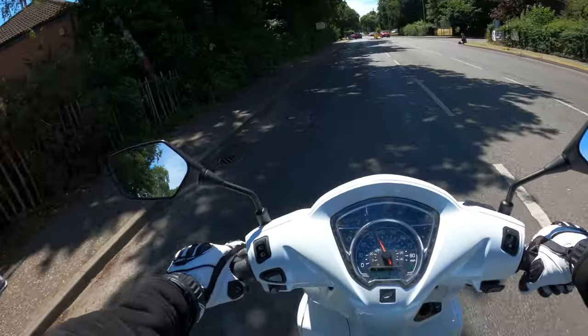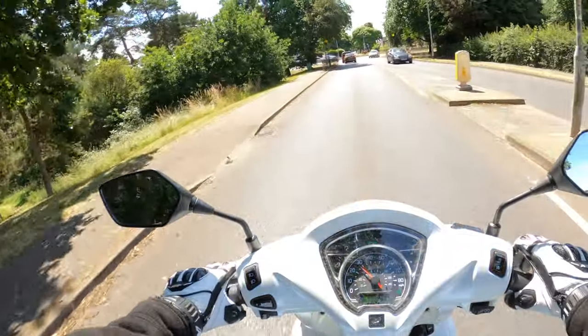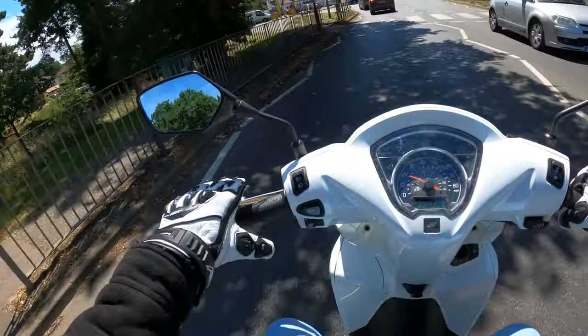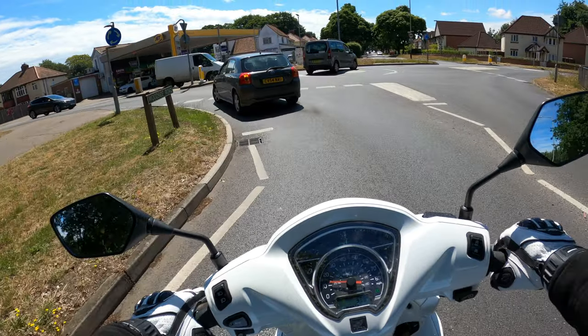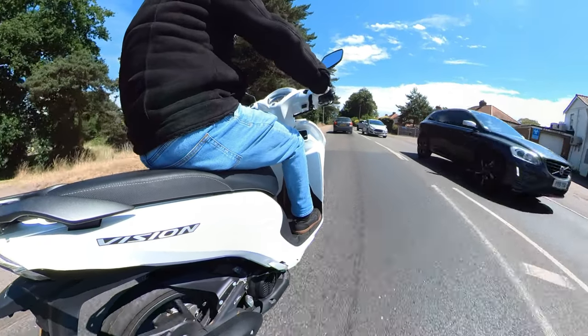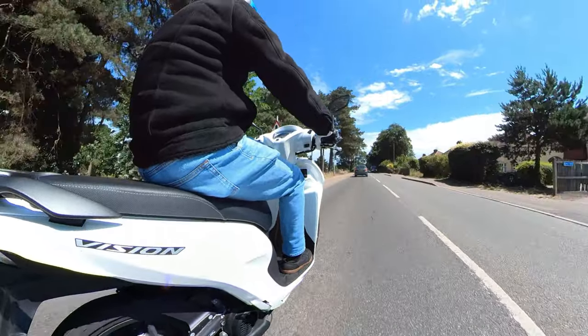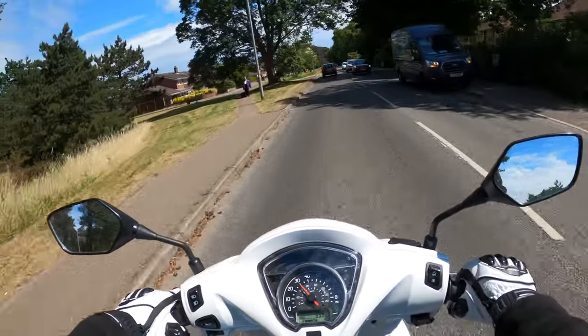We'll give you a thorough walk around of this machine. One thing I noticed straight away with this is on the display, the indicators don't actually tell you which direction the indicator is on, so you're putting your trust in - well, I can't see the indicator obviously either. I'll cancel that. Yeah, that's one thing I noticed straight away.